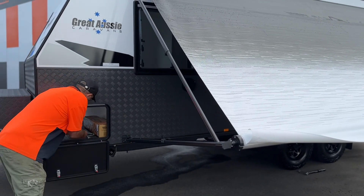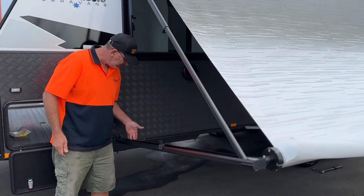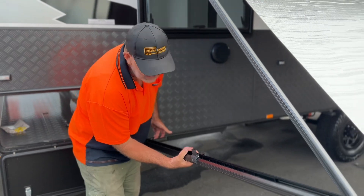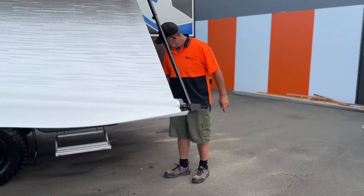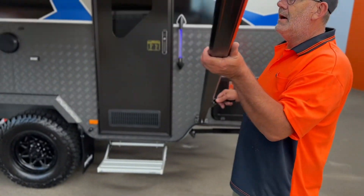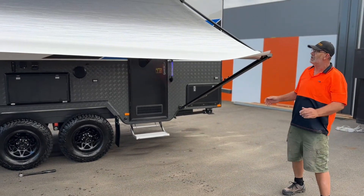Then to extend the awning, we have a handle. Inside the handle is a little silver button. So we grab that with arms under to take the pressure off, drop it in, let it go like so. Same thing again — grab, apply pressure, up, and it locks in. You can have it as high as you want or as low as you want.